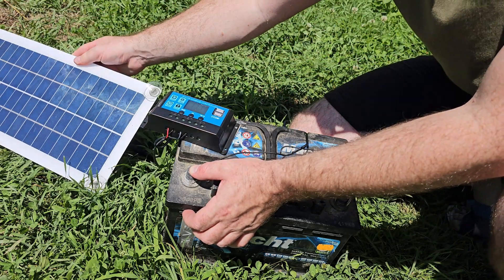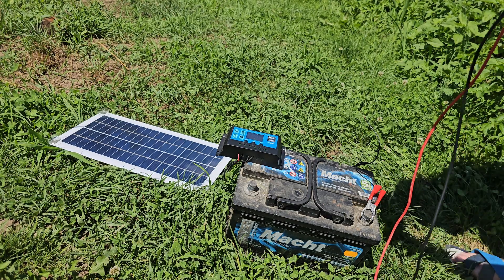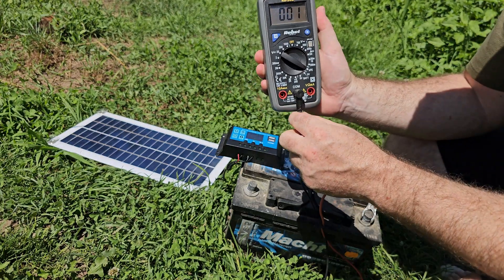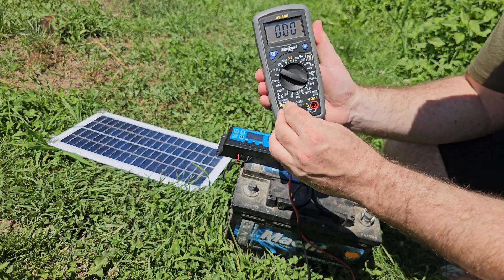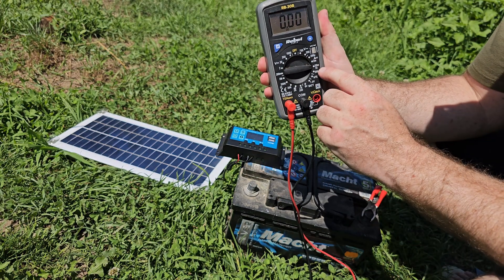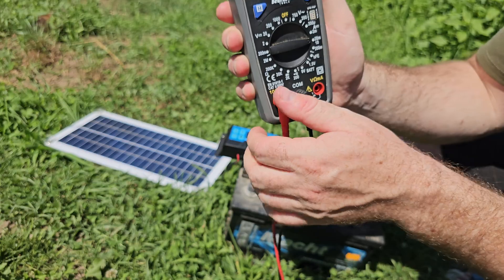It is charging with 11.6 volts. To measure the amps, there are some connections — the common terminal is shared between the voltage and amp measurement, and you have to move the probe to where it says 10 amps, but it's not really obvious. This multimeter might explode!